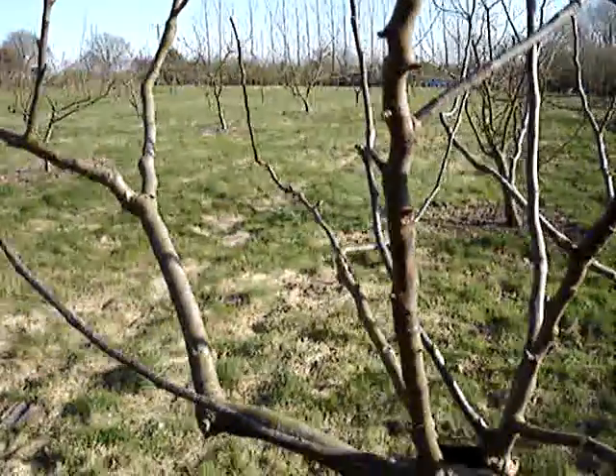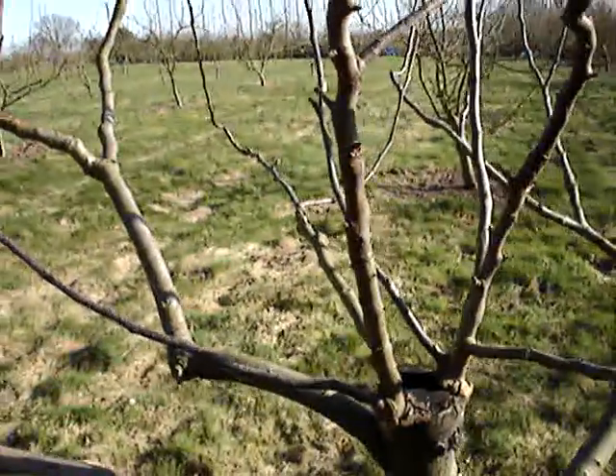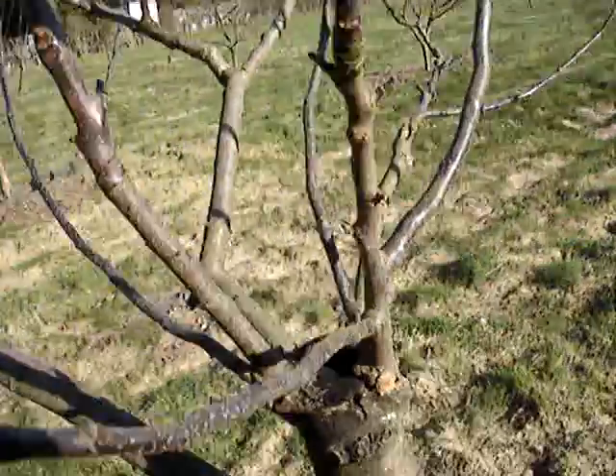So cut the wood now in February, store it, and graft it in late March or early April. There are several techniques which we'll come to.